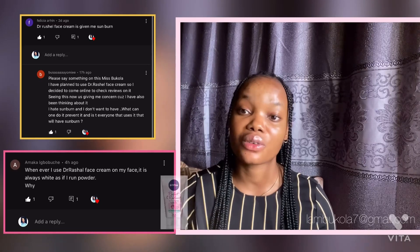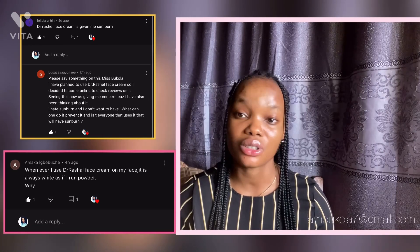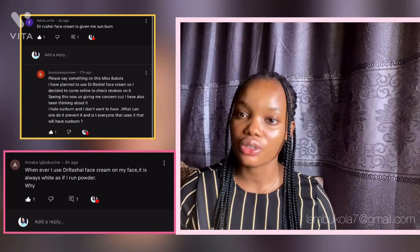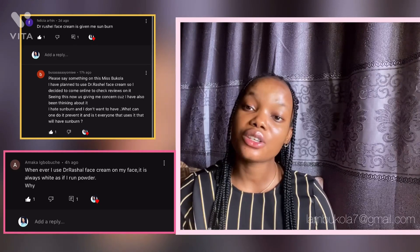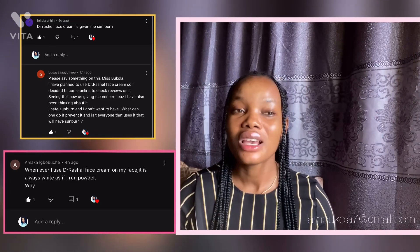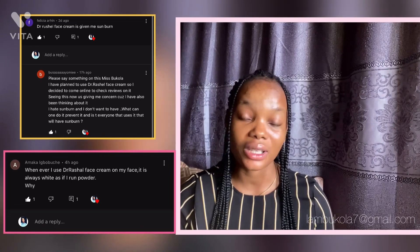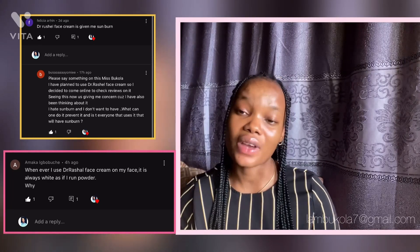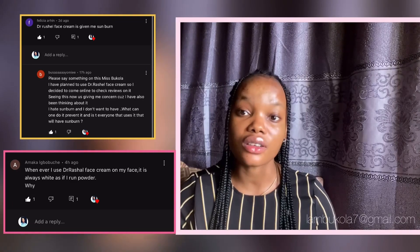If you want to use the Nivea three-in-one cleanser as well, people who are asking if they can use it with Dr. Rachel face cream — sure you can. You can actually go for a more gel-like sunscreen with your Dr. Rachel face cream. Don't go for a heavy sunscreen because I use this with Ultrasun and it is heavy. If you want to use a sunscreen, get a gel-like sunscreen for the best protection for your skin.